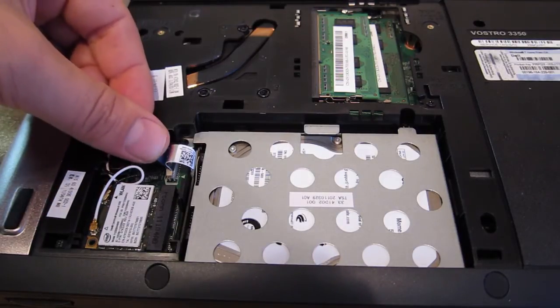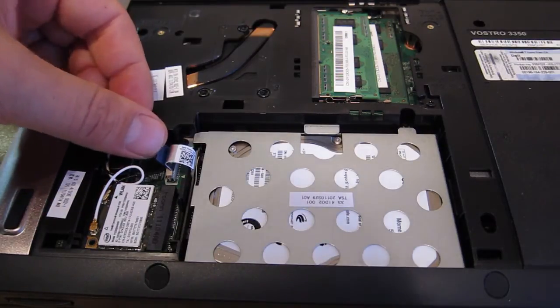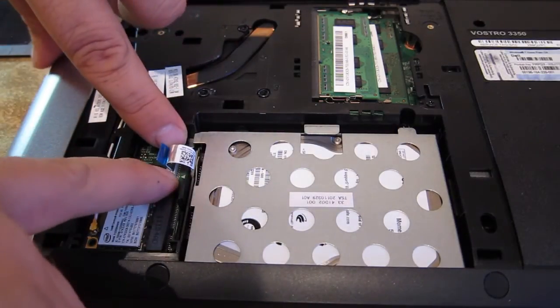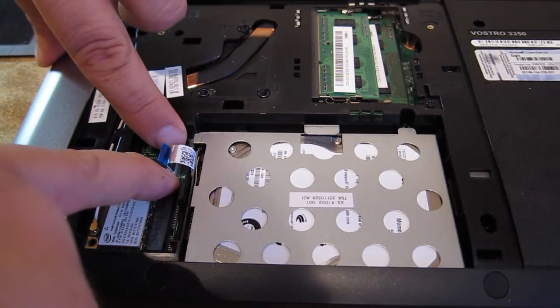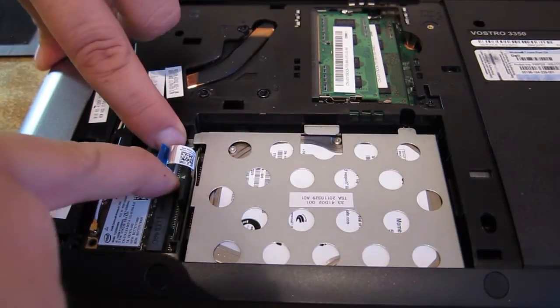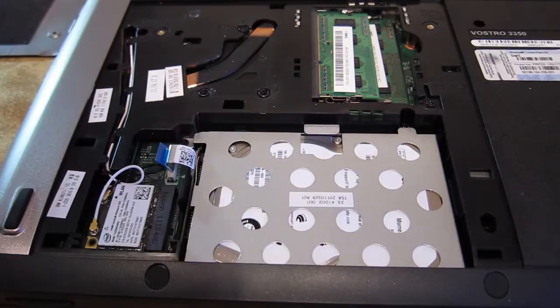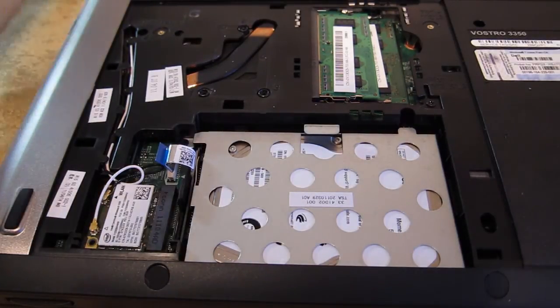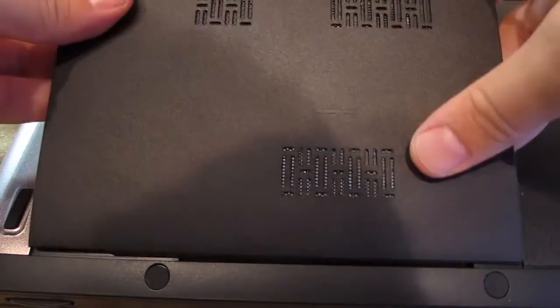Make sure the cable goes in all the way. Then, with two fingers, push on the two sides all the way down. With that being said, all you have to do now is just put back your cover.